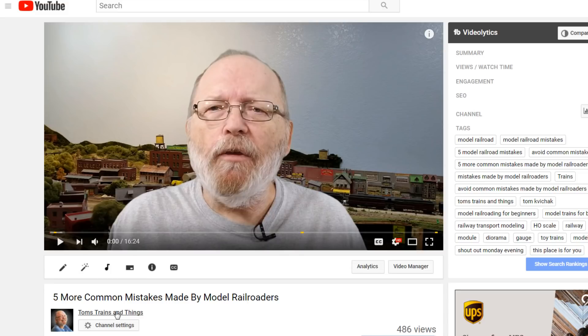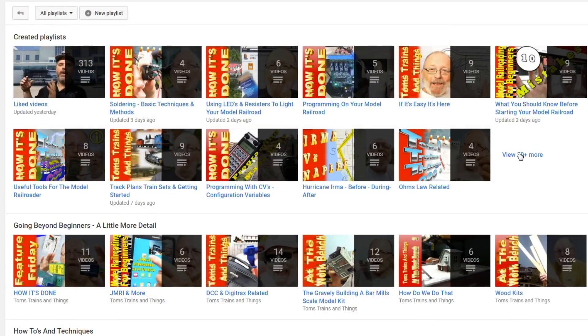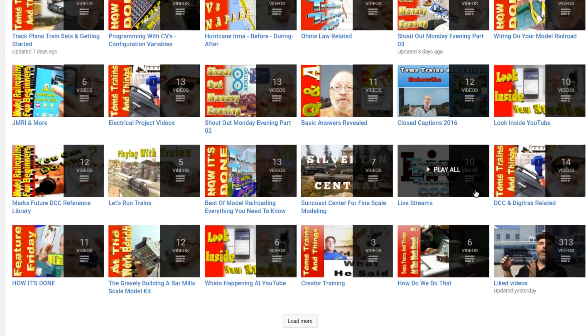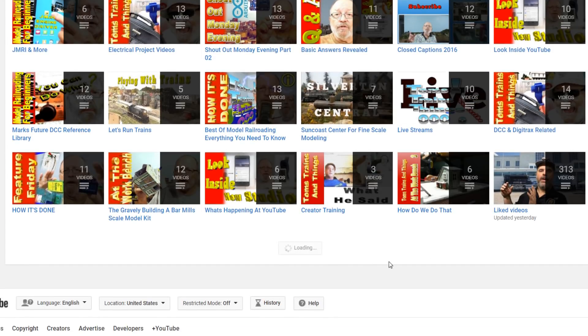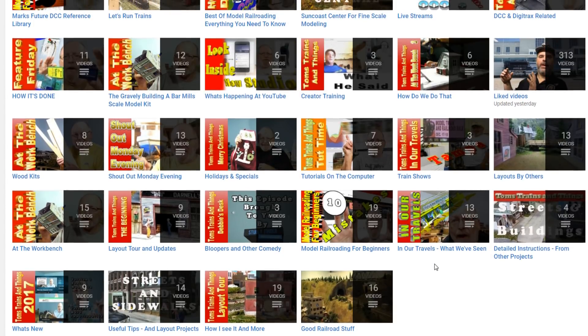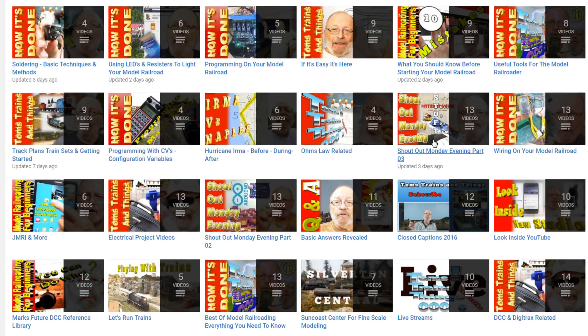If you'd like to see more videos like this, hit that subscribe button and go to my channel - click below the video where it says Tom's Trains and Things. Click on playlists and that will show you all my playlists grouped into different categories by topic - soldering, electrical projects, DCC. I have over 40 playlists where videos are grouped so you can find them easily.